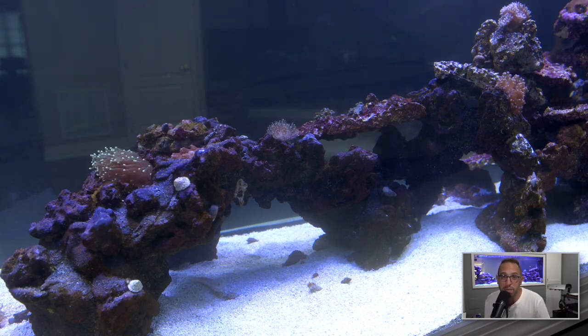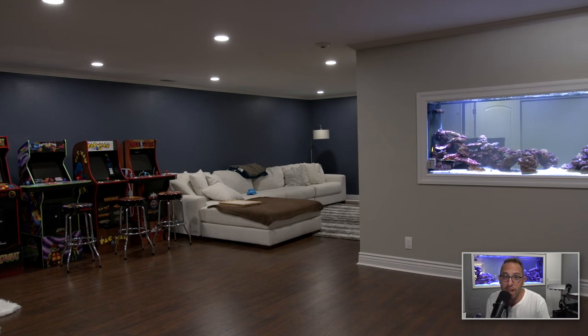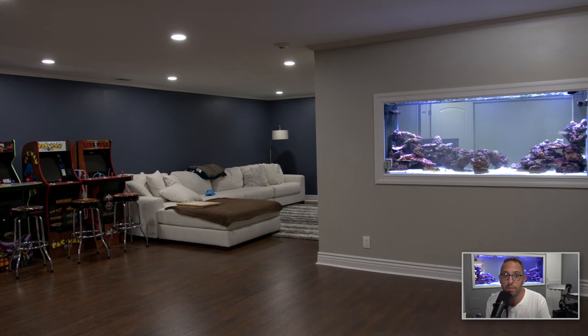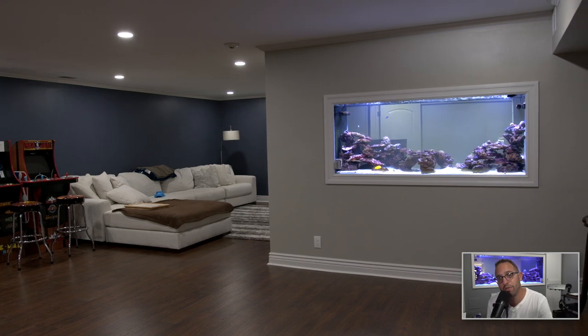Let me know what you want to see in there. I've been thinking about putting an eel in there — not sure how it's going to work with the shrimp and some of the other inverts — but we want to get some cool fish, so let me know in the comments what you think. Like and subscribe so you can be notified whenever new videos come in. Thanks for watching, see you next time, and please let me know if you have any questions — shoot them over to my inbox. I'll see you soon.